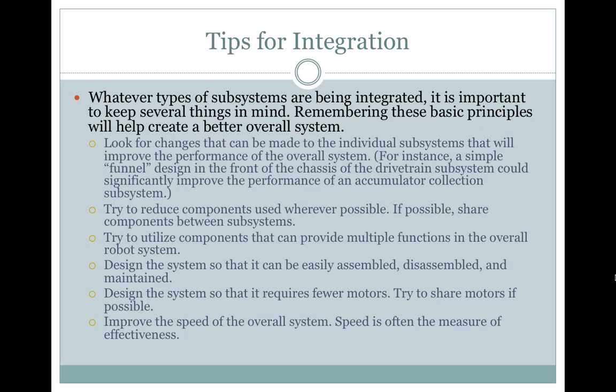Tips for Integration. Whatever types of subsystems are being integrated, it is important to keep several things in mind. Remembering these basic principles will help create a better overall system. Look for changes that can be made to the individual system that will improve the performance of the overall system. For instance, a simple funnel design in the front of the chassis of the drivetrain subsystem could significantly improve the performance of an accumulator collection subsystem.